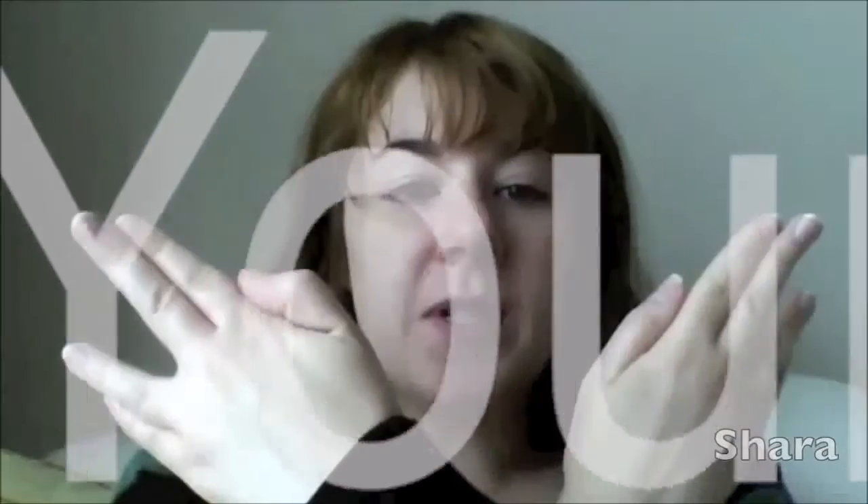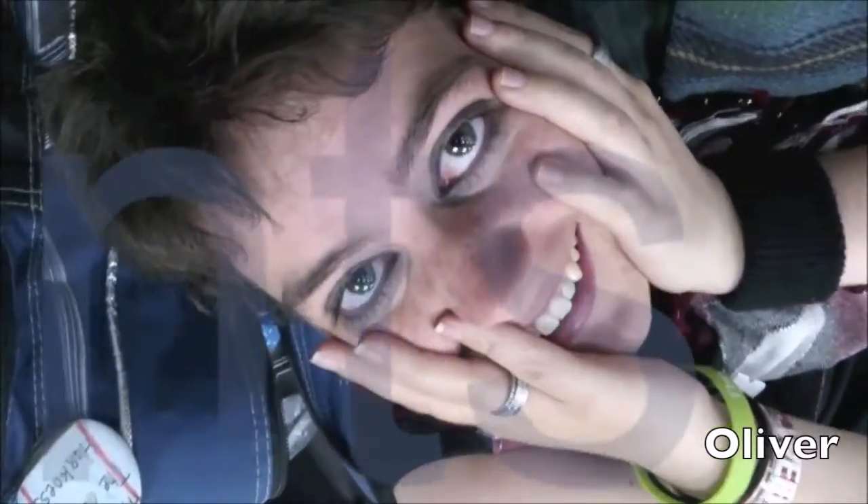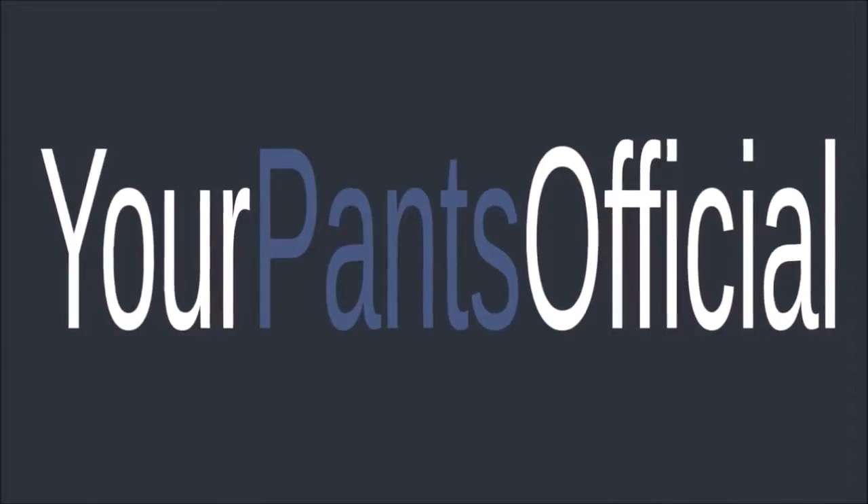Good morning, panzers. It's Tuesday. Nella, for once, I am not drinking tea. This is ginger water kaffir.